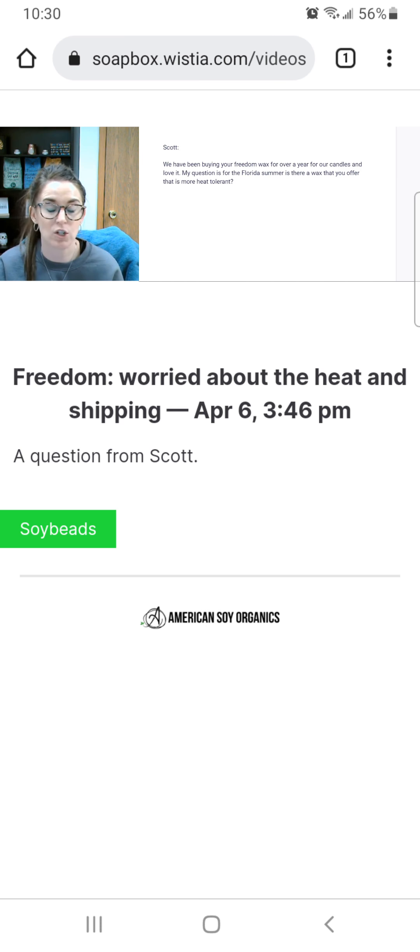The Millennium — you could definitely try that. We do have the five-pound bag option if you just want to try it. It is our highest melt point wax. Like I said, you're still going to get beautiful candles. The Millennium also has a little more tolerance for fragrance, so your fragrance load can be a bit higher, and it holds color really well.